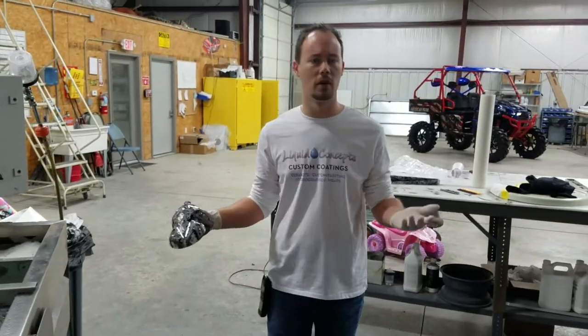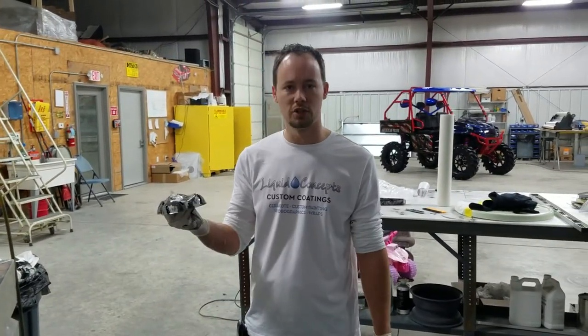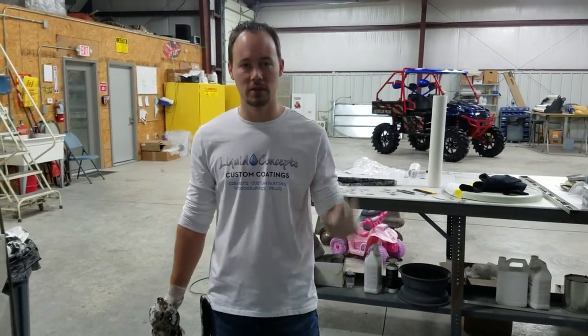If you have any questions, definitely give us a call at 501-455-5500, or you can shoot us an email at info at Liquid Concepts. Thank you guys for watching — we'll see you next time.